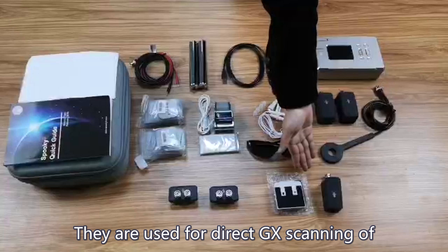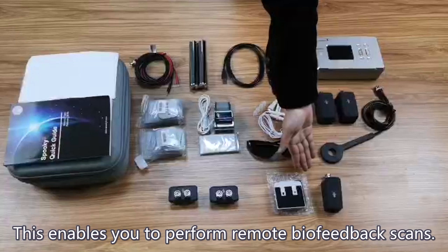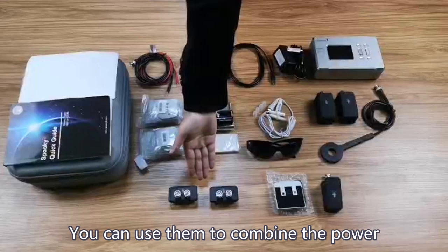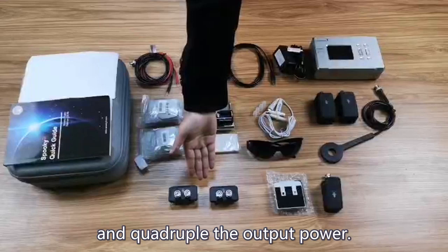They are used for direct GX scanning of biological samples — urine, saliva, blood, etc. This enables you to perform remote biofeedback scans. There are also two Spooky 2 Boost 3.1, which you can use to combine the power of both output channels of the generator and quadruple the output power.